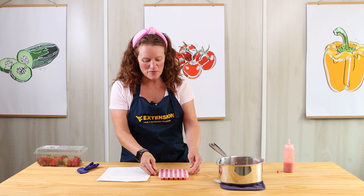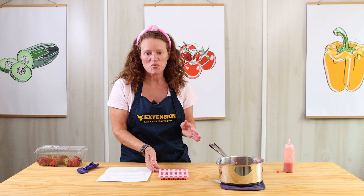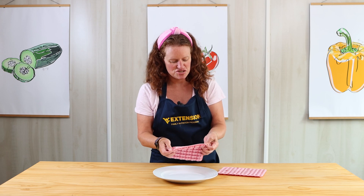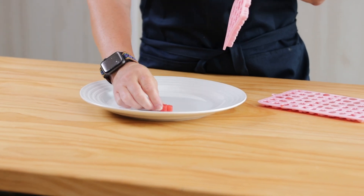I've got my gummy bear mold all filled up and ready to go. I'm going to pop this in the refrigerator for about 20 minutes, and they're going to set up. When they're all ready to go, we're just going to pop them out and enjoy our homemade gummy bears. Our gummy bears have been solidifying in the refrigerator for about 20 minutes — now the fun part. You're just going to flip them inside out and they pop right out.